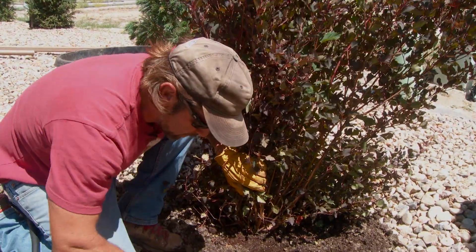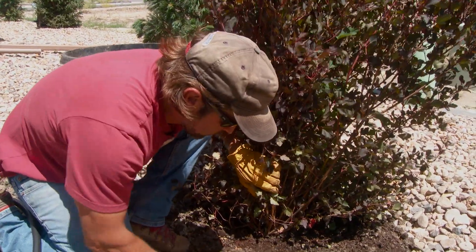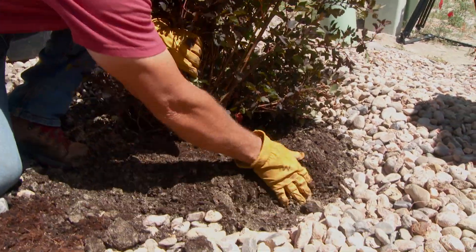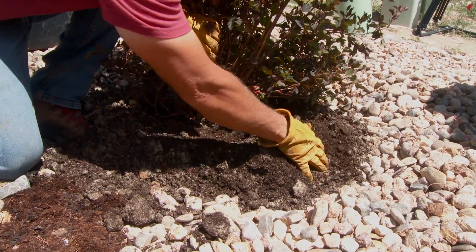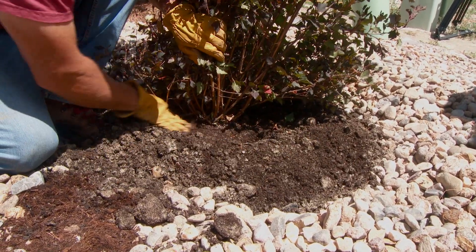We have plenty of soil to backfill, even enough to create a bit of a reservoir around the root ball here.